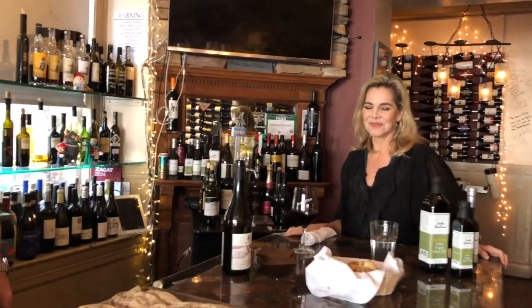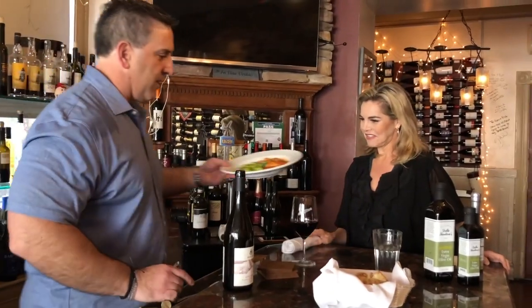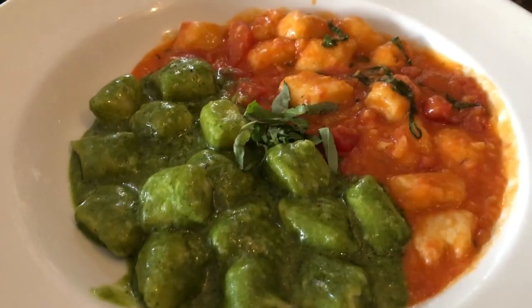Somebody's hungry so we're going to do a little bit of my grandmother's gnocchi. We're going to do a little gnocchi due colore — gnocchi pomodoro and a little gnocchi con pesto.